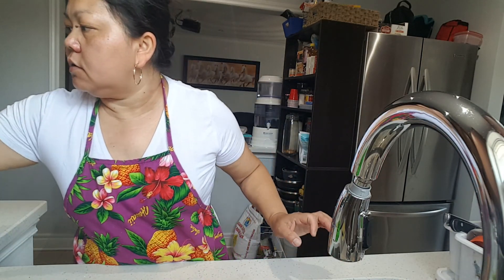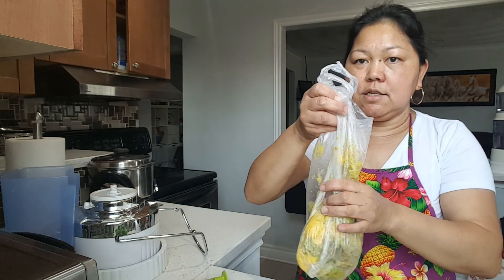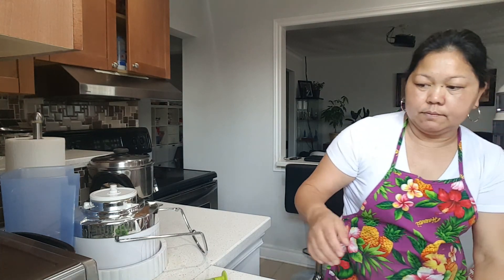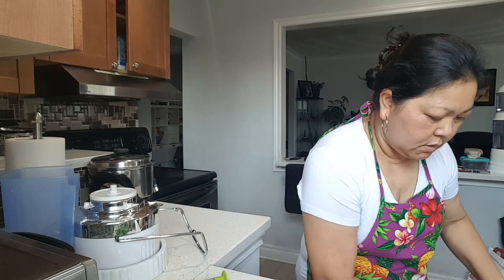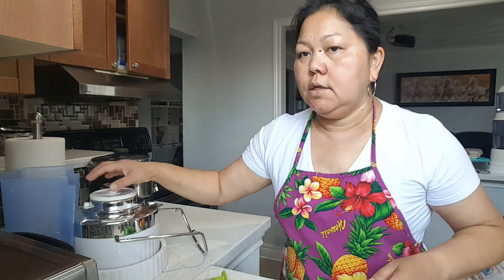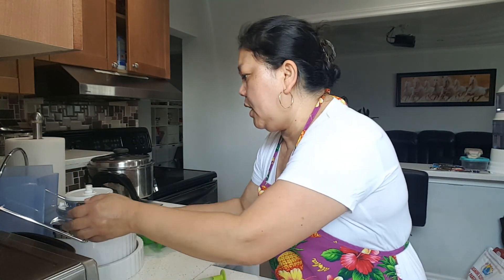Mga langgam, lalo na dyan sa Pilipinas — dapat tuyo at malinis ang iyong lababo. Yung plastic bag na nilagay ko kanina, it served its purpose. Halisin ko lang, lagay ko sa green bin — dito na outside, sa malaking ano. So skeleton na siya.